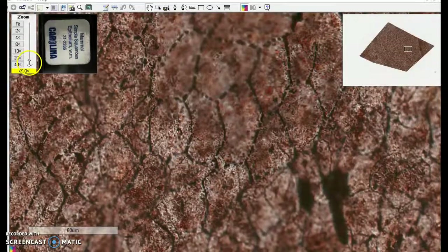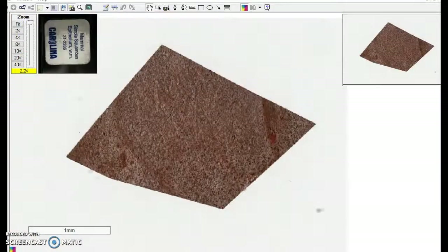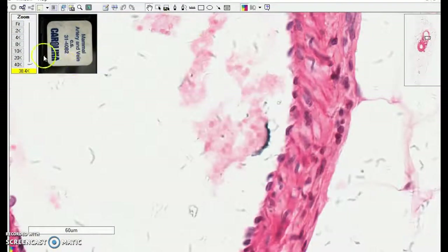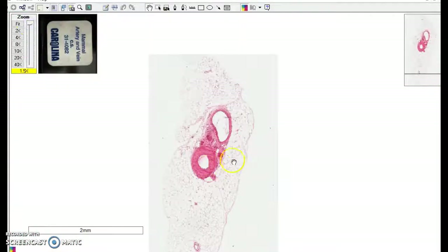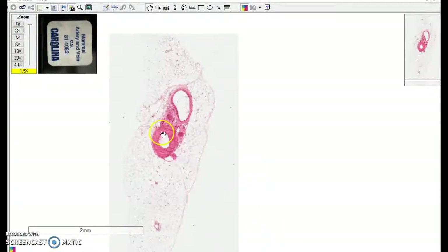Now let's take a look at this same thing from the side. This is a slice that contains two blood vessels surrounded by fat or adipose tissue. This is an artery — a small artery — so it's called an arteriole. This is a small vein called a venule.